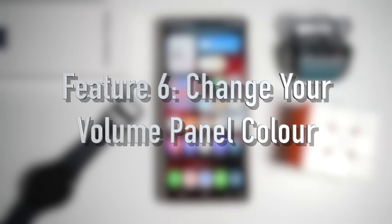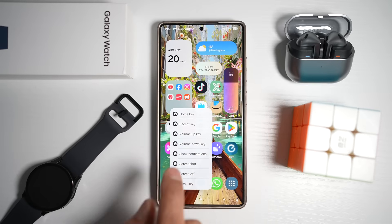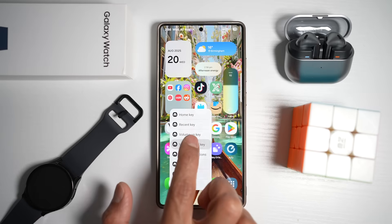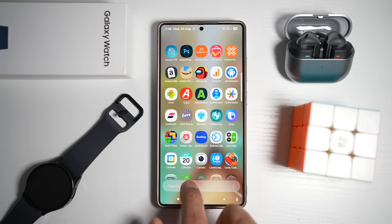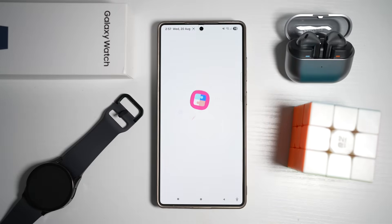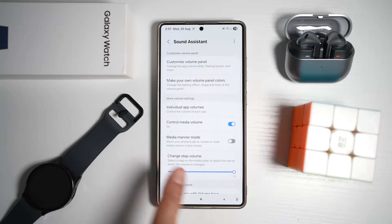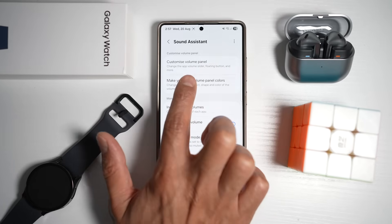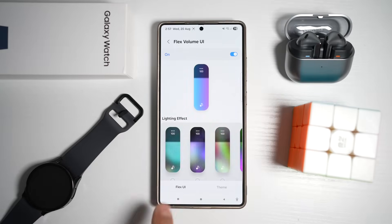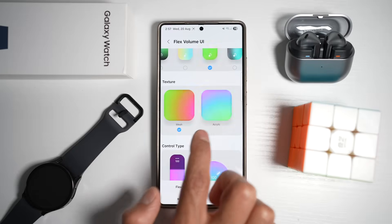Feature number six is where you can change your volume panel color. Samsung's customization tool allows you to recolor your volume slider to match your wallpaper or theme. Instead of the default gray or white, you can add gradients, vibrant tones, or subtle shades. Open the GoodLock app and open the Sound Assistant module. Find Make Your Own Volume Panel Colors, tap it, and switch the feature on.